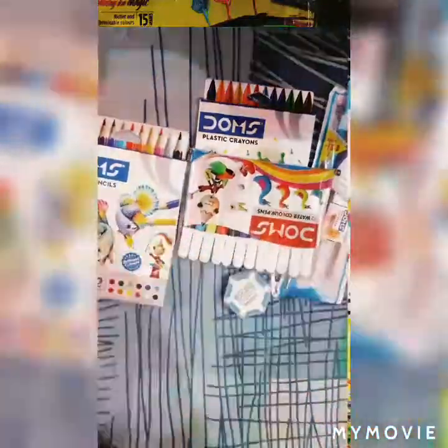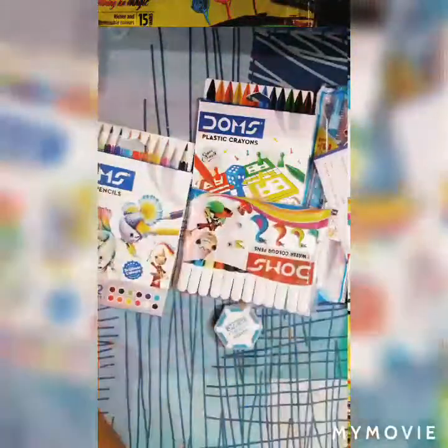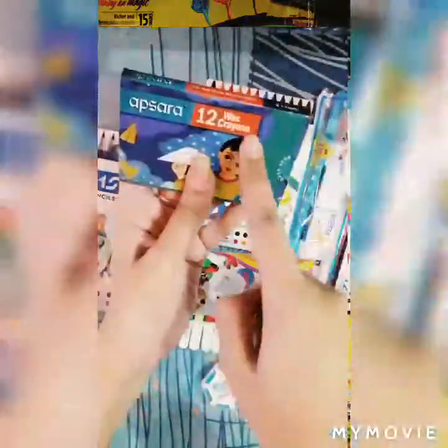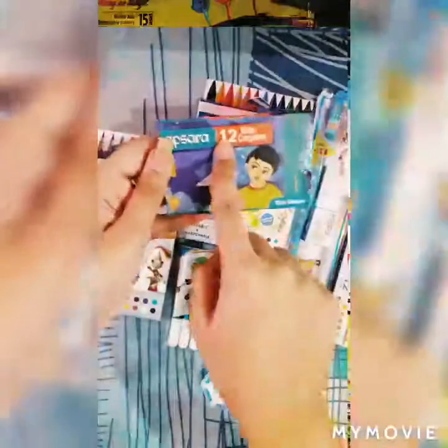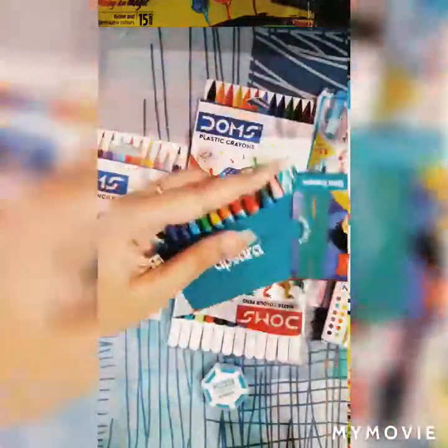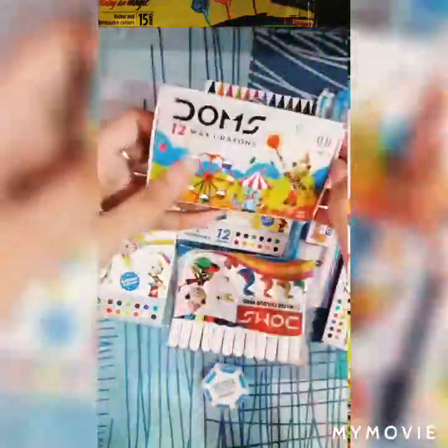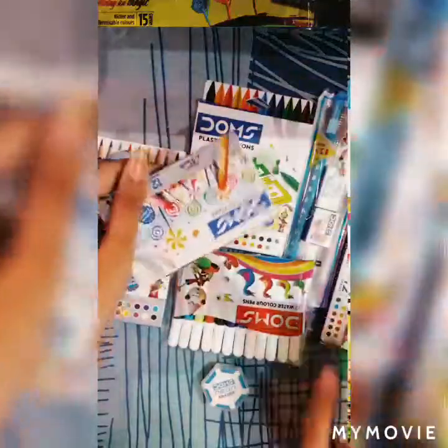Here I also have one old pack of this. The next one is Apsara Wax Crayons — it also has 12 beautiful shades. So I have two wax crayons, one of Joms and one of Apsara.